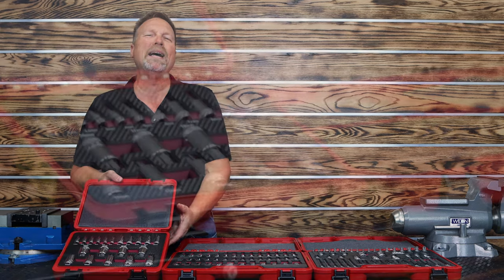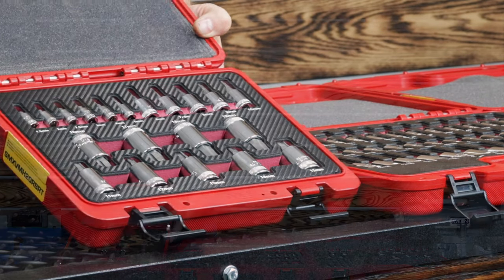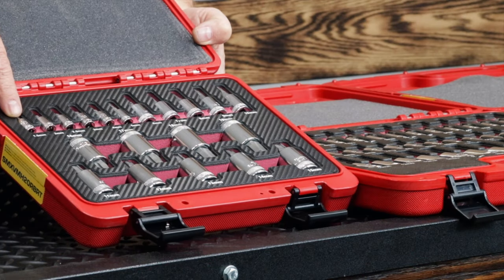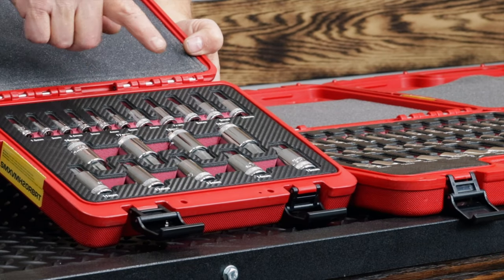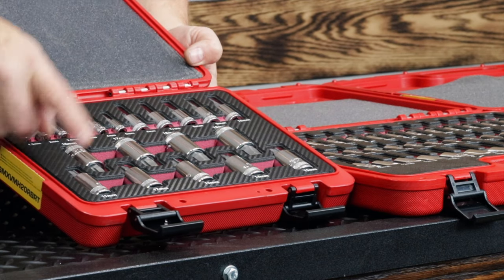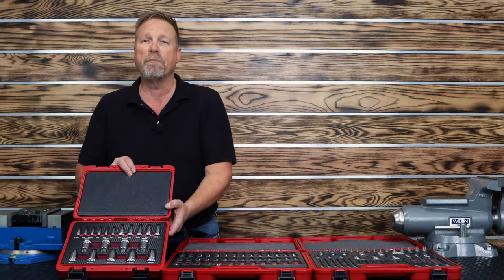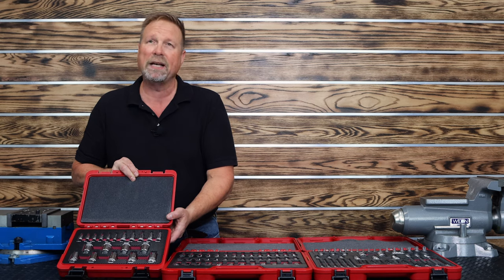This week we are going to showcase our master sets. The first one I want to show you is our 20-piece metric master set. This is quickly becoming one of the most popular sets we sell. It starts at 1.5 millimeter quarter drive and goes up to 5 millimeter in a quarter drive, then takes over in three-eighths and goes from 6 millimeter to 10 millimeter, and then goes up to half inch drive and carries on from 11 millimeter to 19 millimeter. That is the most comprehensive metric set we have — that's why we included it in the master series, the metric master set.